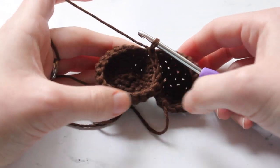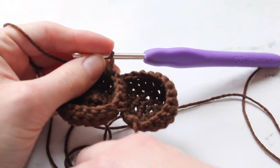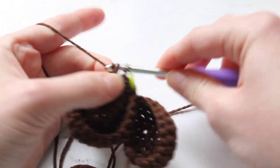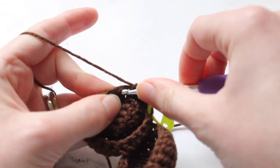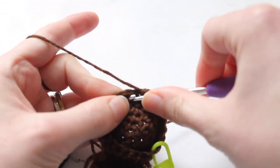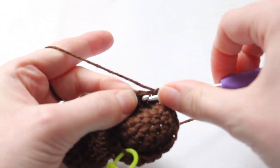Now we are going to crochet around the entirety of this joined piece to create one round. Single crochet all the way around and mark that first stitch with a stitch marker so you know where to go. Just single crochet around every one of the stitches as if working on a normal piece. When you get back to that first stitch you want to have a total of 35 single crochets in this round, so just keep working around until you get there.